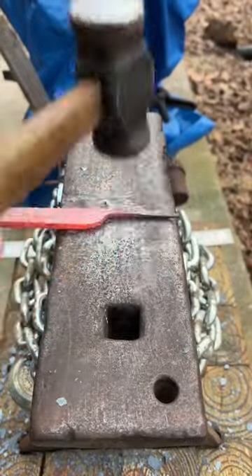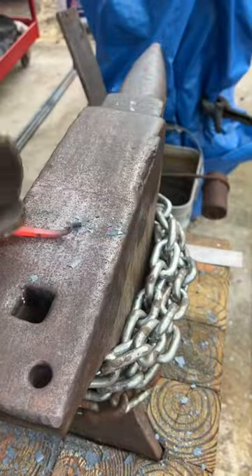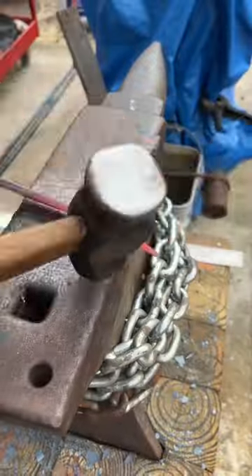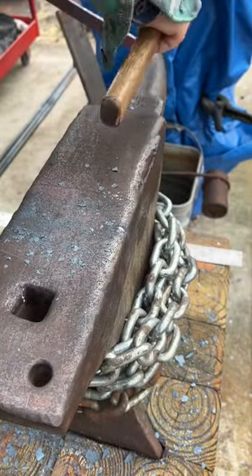Once I get it out to the length that I need, I'm going to taper the end so I can then form a curlicue for the end of the hook. Once that's curled over, I'll draw it down so I can then start curving it over to form a hook.